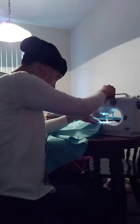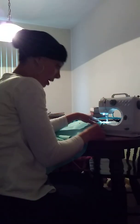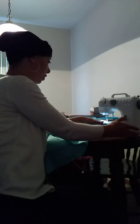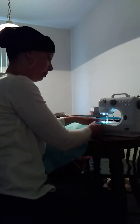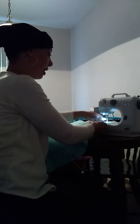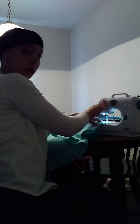Once you go about half an inch, you want to move your thread tension dial back to nine. Then hold your backstitch lever down and go backwards over the same section you just sewed. This locks it in, makes the thread tight, and makes it more durable so your skirt will last longer.